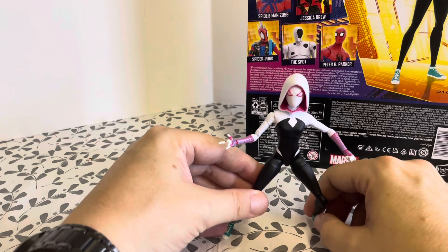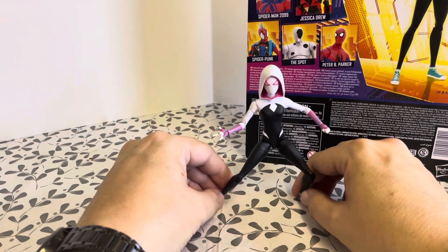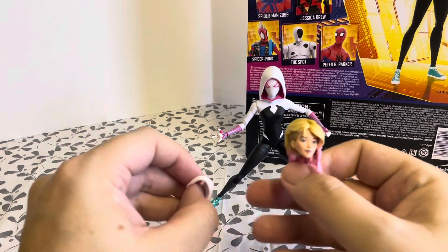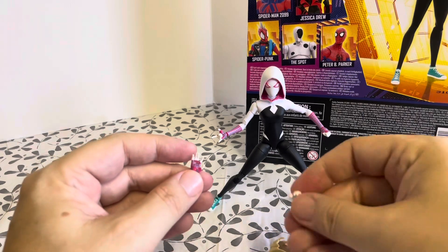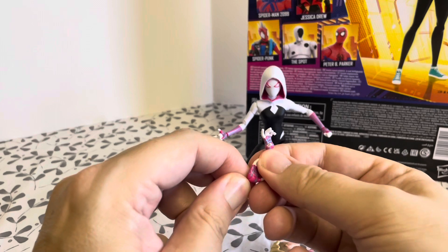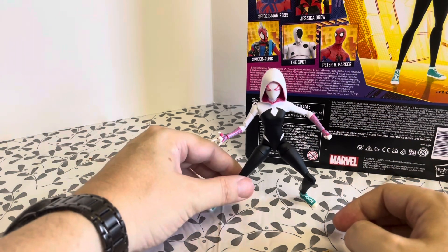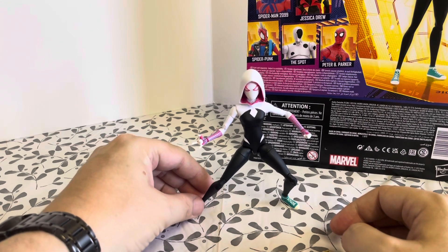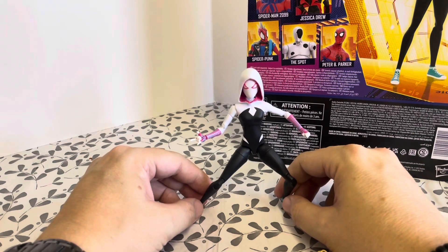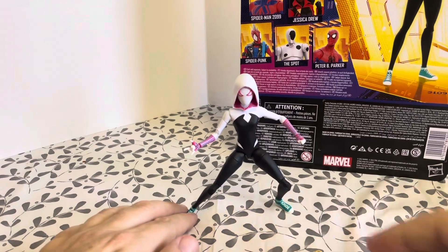It's a great figure. £24.99 from Smiths and lots of online retailers. Like I said, a little bit limited with only one pair of hands, but hopefully if Hasbro re-release these figures when Beyond the Spider-Verse comes out, they might think about putting a few more extras in there. Hope you liked the review — if you did, please leave us a like, it really does help out the channel. Don't forget to hit that subscribe and notification button to be notified whenever we upload a brand new video. Take care, stay safe, and we will see you soon on Beardy Geek Toy Reviews.